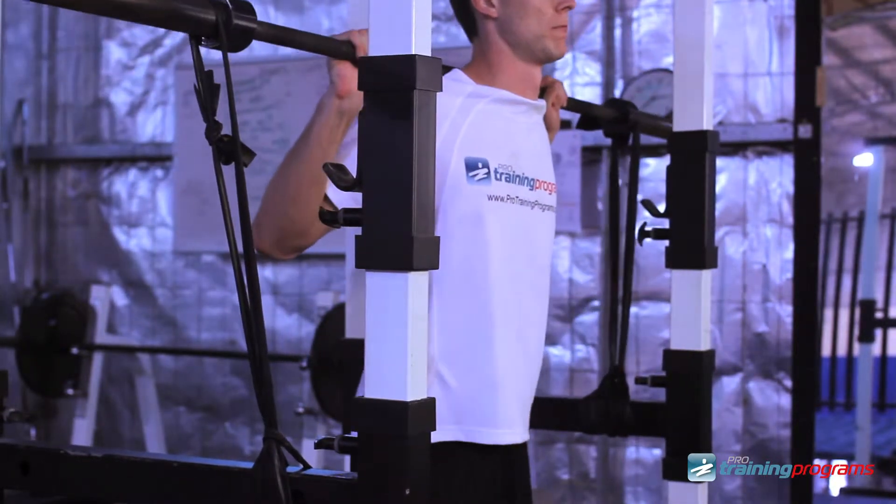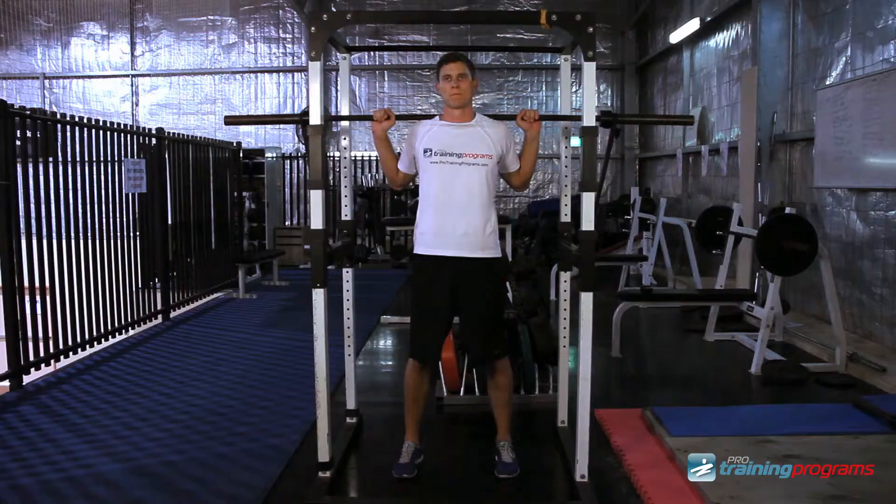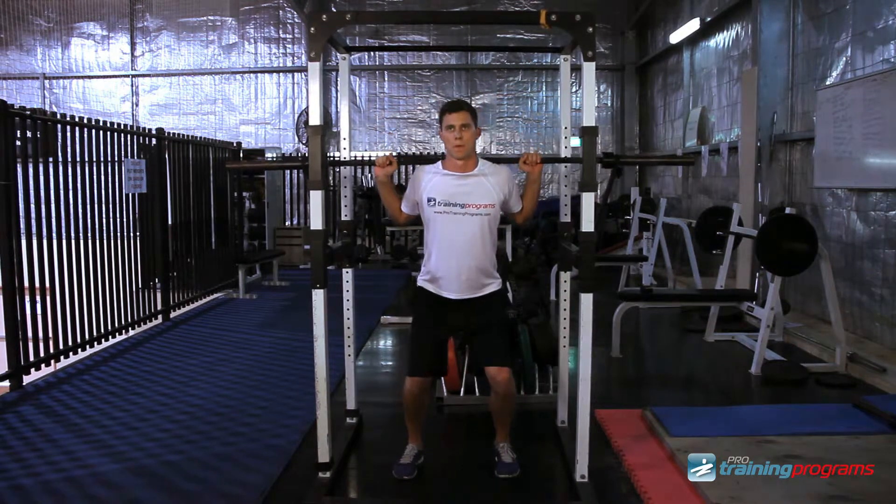Begin by stepping under the bar and placing it across the back of the shoulders. Keep your head facing forward. With your back, shoulders, and core tight,